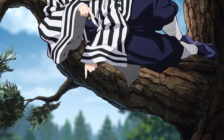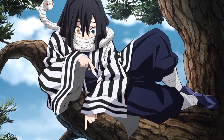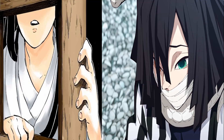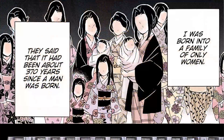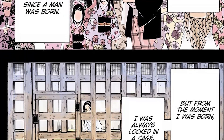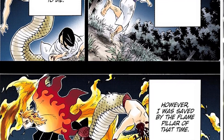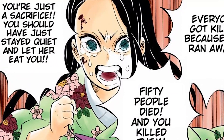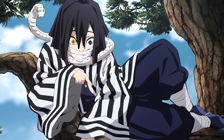Obanai wears a black and white striped haori over his uniform. At first glance, it looks like those colors might be taken from the color of his hair and of his snake, but there is a much deeper reason. Hachijojima, where Obanai was born, had the custom of sacrificing people to a female snake demon. Since he was the first male born on the island in 370 years, the snake demon took an interest in him, and he spent most of his youth behind bars. Later, with the help of the flame pillar at the time, he escaped, but this led to everyone in his family being killed. Driven by guilt, Obanai wears a black and white haori — the same colors as a prisoner's uniform.